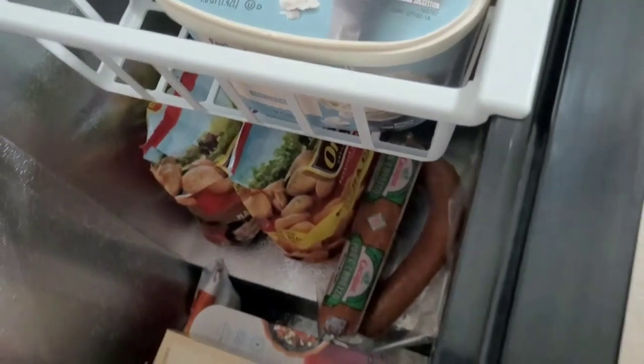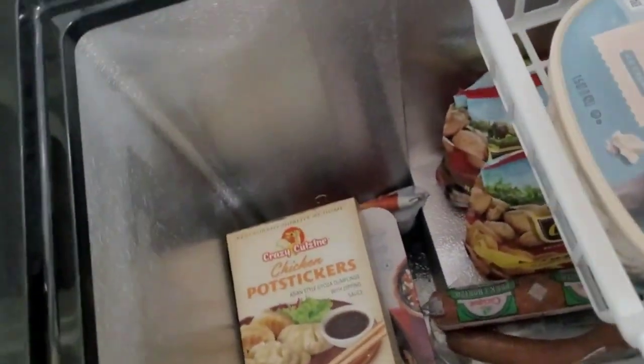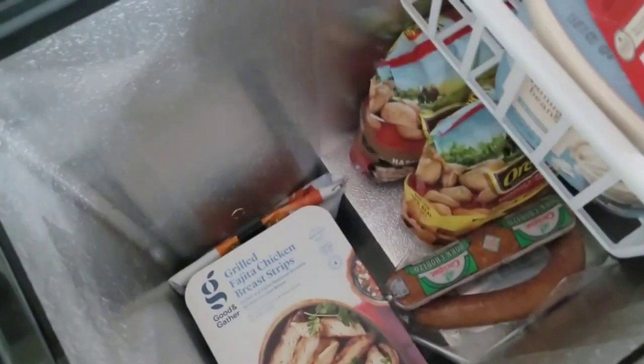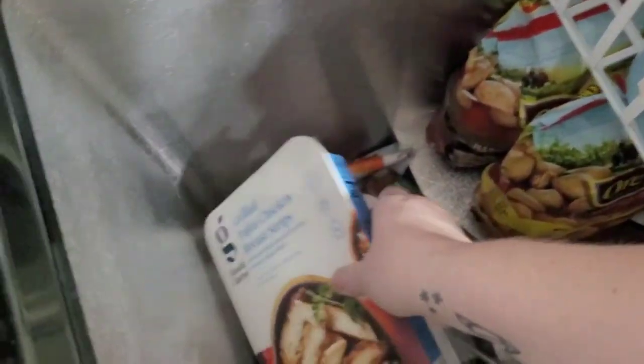There's a ledge in here, so the space down here is not usable because this is the refrigerator mechanism. You can see how much stuff I have in here — I have a stack of six or seven of these deep in here.